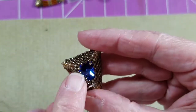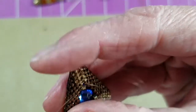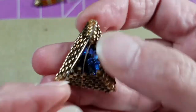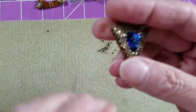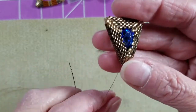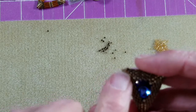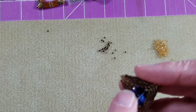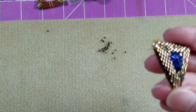Come back up through just the bronze bead, sew back through the little accent bead, then come back down through the bronze bead. Before the next step, position your accent beads so they sit horizontally in the corner. Anything you need to adjust, do it now because we are almost done. Pull everything tight.